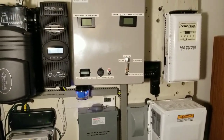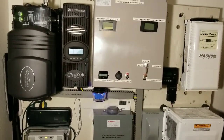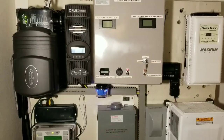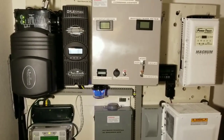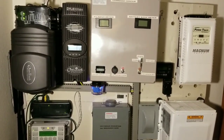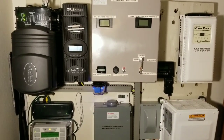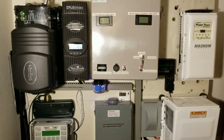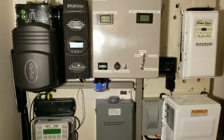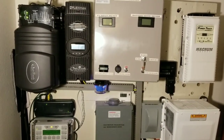I have the Magnum and the PT 100 still set up here, supposed to be running with this module right here for the Magnum. I don't have enough space anymore, but I want to test this Midnight Classic with higher voltage panels. The Outback can do it too, but I want to put three panels in series that gives me 194.7 volt VOC — and the Midnight Classic 250 has a 250 volt open circuit limit.